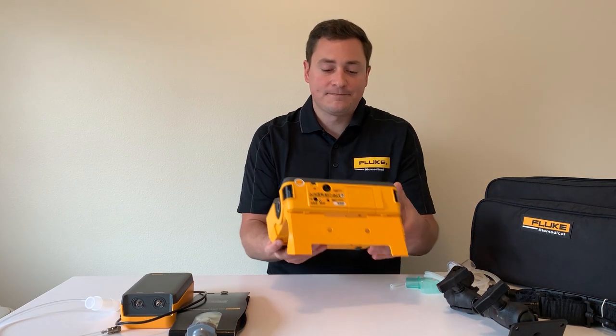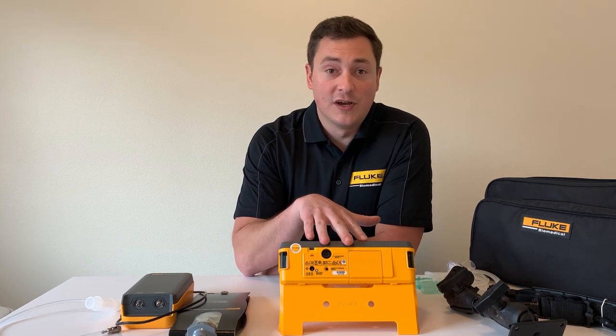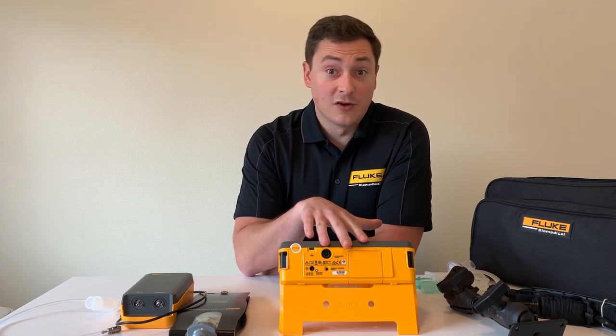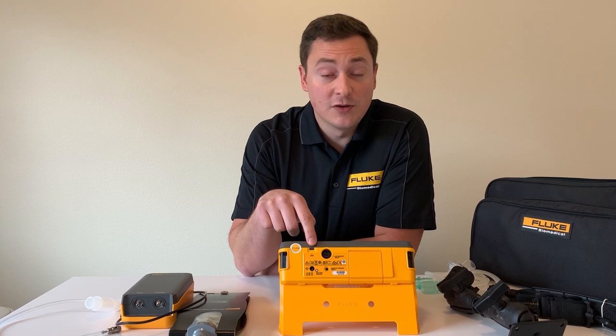If we move to the back of the unit, we have a USB port where you can pull off your test results, because there's onboard memory on this unit as well as an eight-hour battery. So this is truly an all-day on-the-go tester. You can use the Excel add-in to pull those results onto your test report or work order, and that's available on both units.